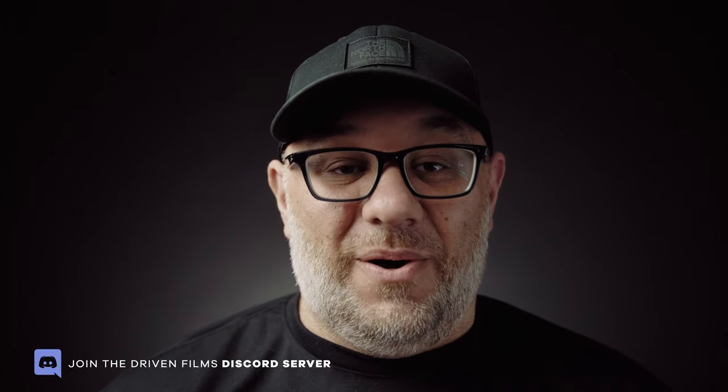That wraps it up. I hope you use these tips in your work to create something you're proud of. If you'd like to share what you've created with the Driven Films Discord community, I invite you to join — you'll find a link in the description. If you found these tips useful and enjoyed this video, please give it a like, share it on social media, and hit that subscribe button so you don't miss out on any future videos. Until next time, take care.